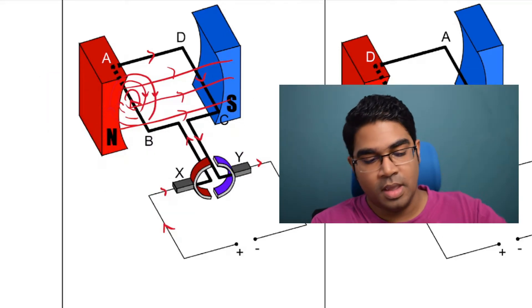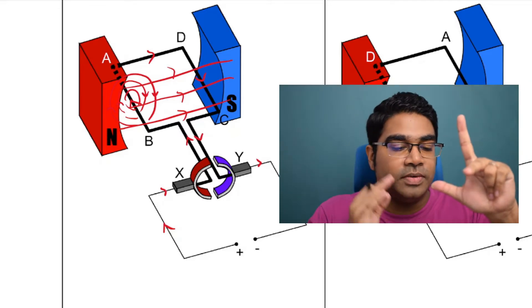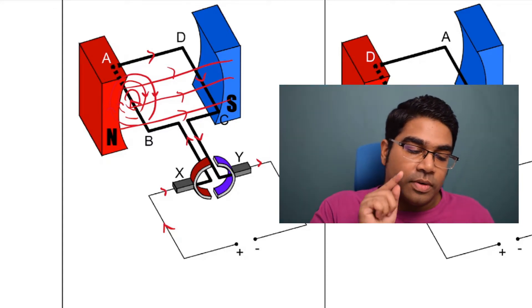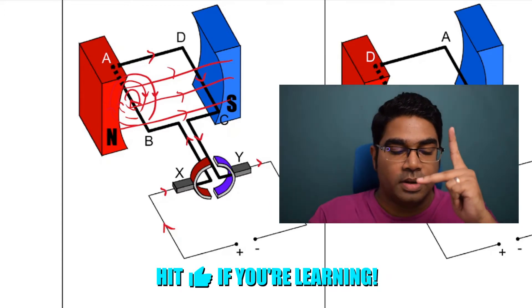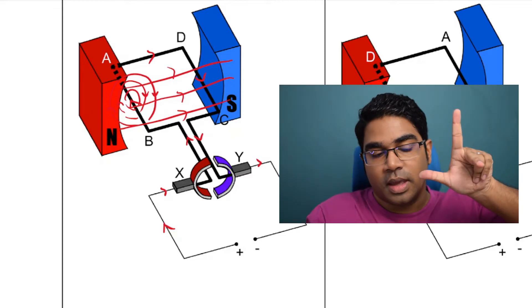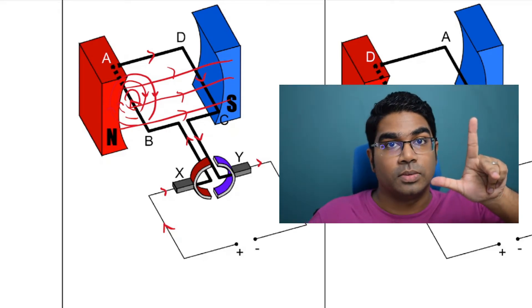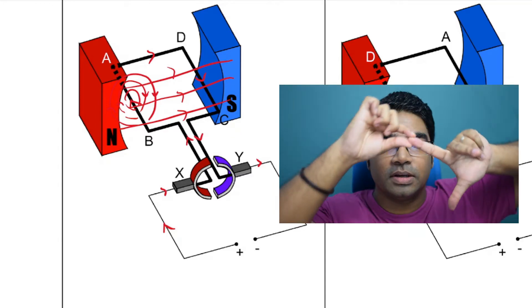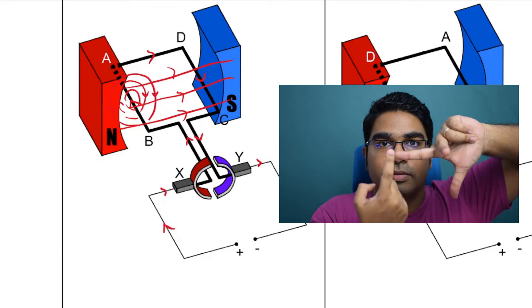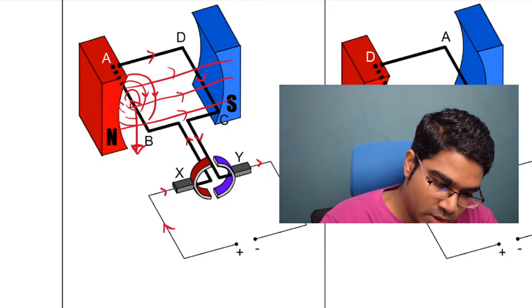So now we are going to practice Fleming's left-hand rule. Whenever we are using a DC motor, we need to use the left-hand rule, not the right-hand rule. The current is going from B to A. Current is the middle finger — current is going into the plane, away from us, so let's point the middle finger away. The index finger is for the magnetic field. The magnetic field of the permanent magnets is north to south, which means left to right, so we point the index finger right. And the thumb will tell us the direction of the force. The magnetic field is left to right and the force is downwards. The direction of the force on AB is down.